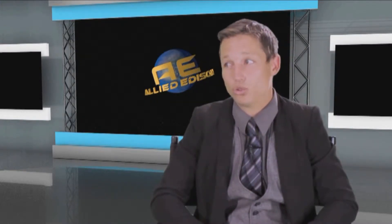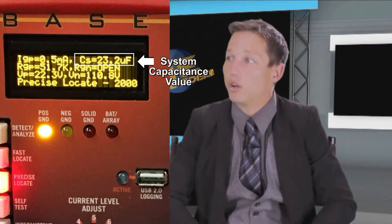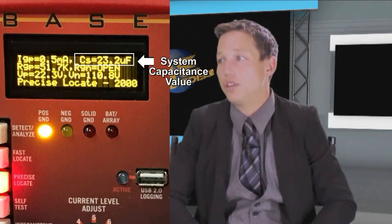That is absolutely incredible Jack. So the ZX3 provides all relevant and credible data to the user necessary to analyze any ground condition? You are correct again Bob, but there is still more. Since capacitance is a barrier using contemporary equipment, how does the technician know how much capacitance is on the system he is troubleshooting? He will not know unless he has a ZX3. The Allied Edison unit calculates and displays the system capacitance values as C's in microfarads, which is another unique feature.